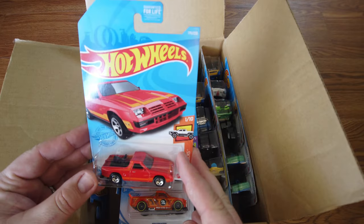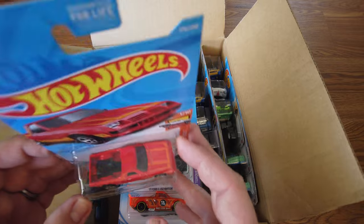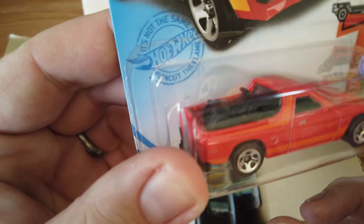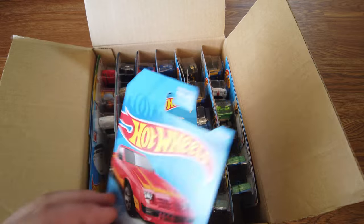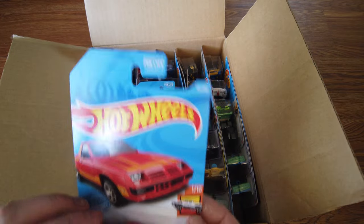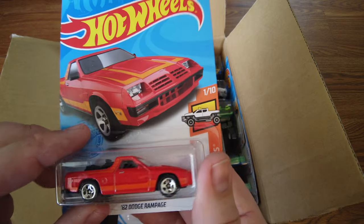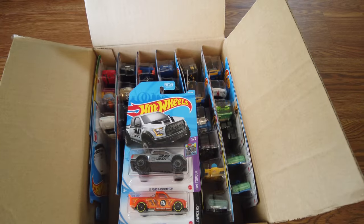We got an 82 Dodge Rampage. That's pretty awesome. I love the paint job on that — the paint's really cool. It's J-Case, 82 Dodge Rampage. Nice paint. Next we have a 17 Ford F-150 Raptor from the Torque series — gray with a little bit of black stripes on there. Like I said, we're gonna get used to doing these, sorry guys.